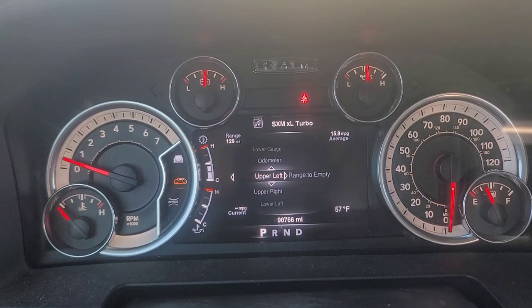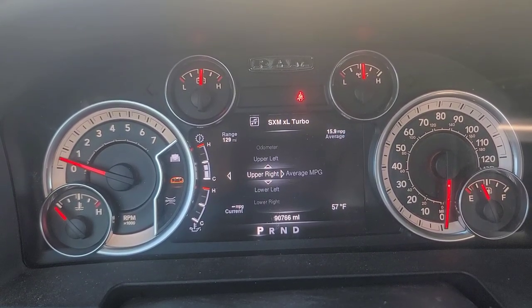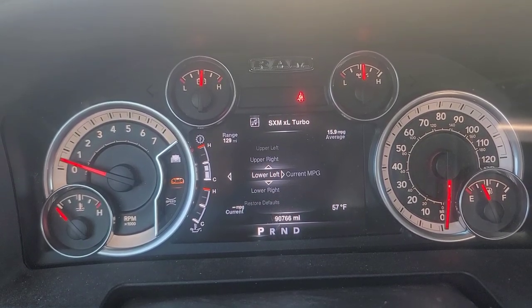Upper left: range to empty. Upper right: miles per gallon. Lower left is also displayed on the cluster layout.